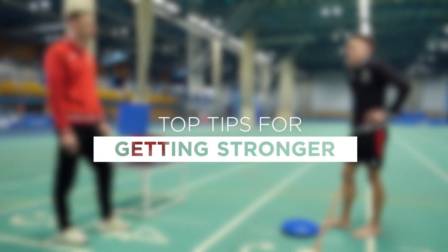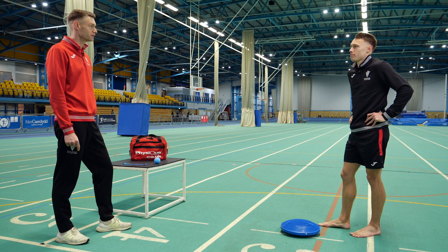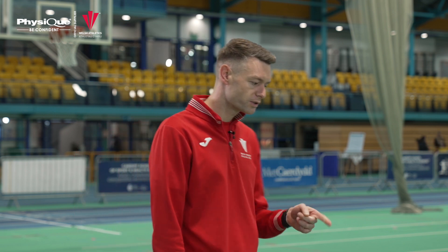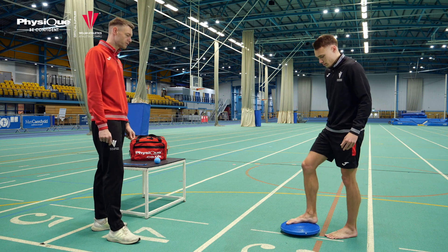We're going to use this Physique balance pad to look at some exercises to improve the balance and stability of your ankle. This is good for proprioception and single leg stability, so it's good after ankle sprains or any foot and ankle trauma. To start with, just have a stand on the balance pad and get your balance on one leg.